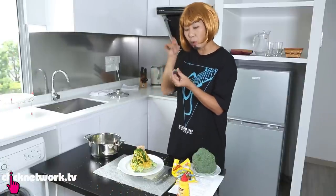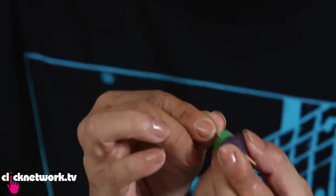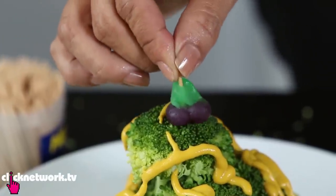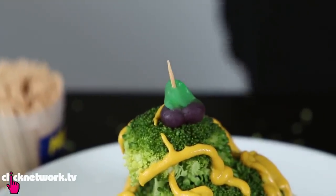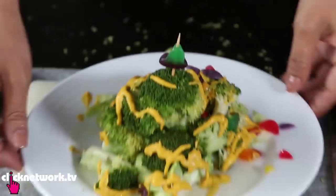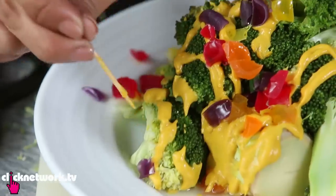What we do now is we take a toothpick and put it right through the gum and then put it right on top. I think we should add in some colours — we have a whole pack of fruit left over, and we just cut them and sprinkle them. As you can see, it's all done and beautiful and ready to be consumed.